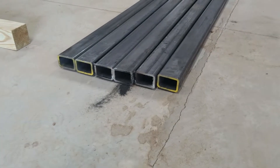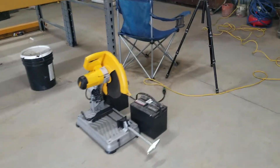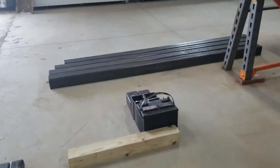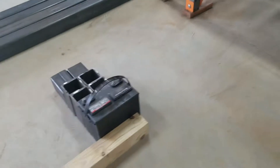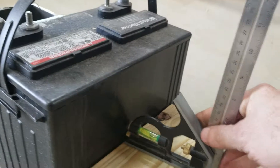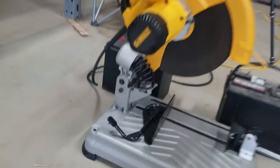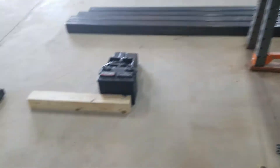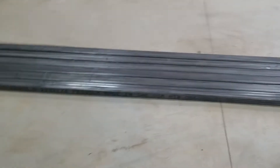I'm about to cut these 2x3s. Got the saw set up, got two old batteries to keep it from moving, and another old battery right here with some extra pieces as a stop block — exactly eight foot six inches. Got another high block here so it's the same height as the saw, to keep it level. Let's get these cut up.